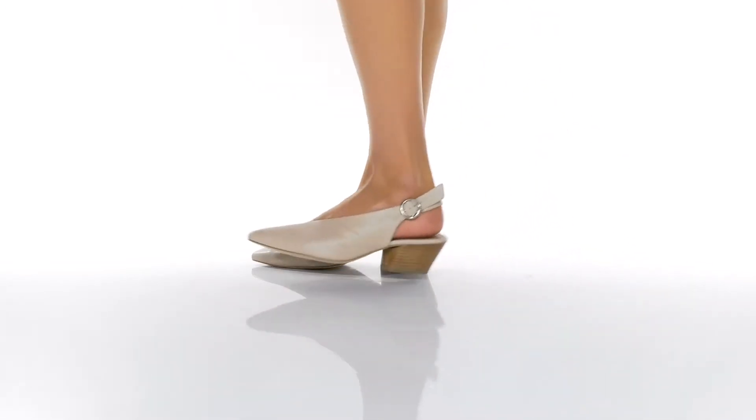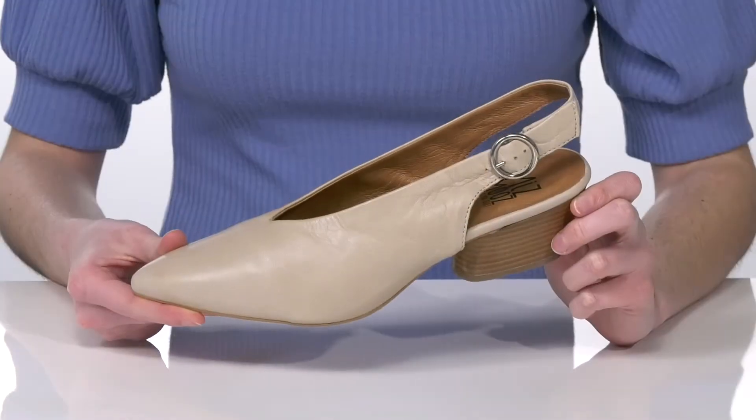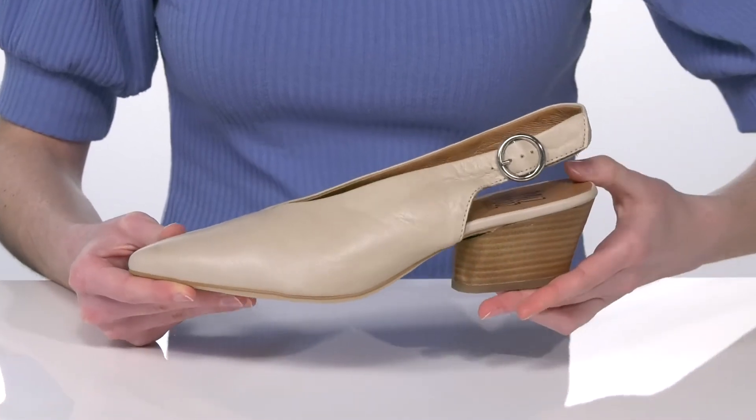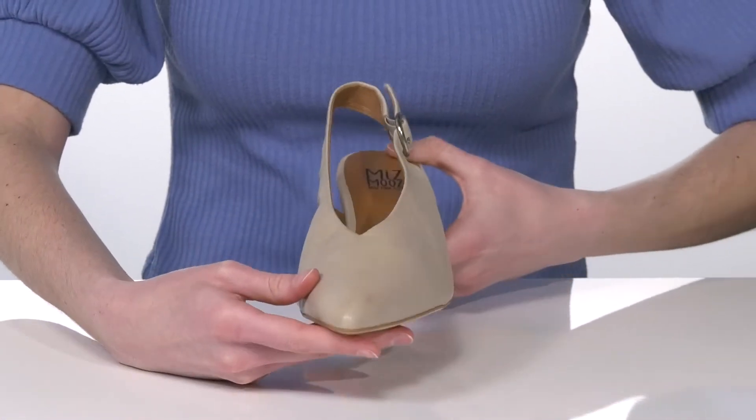These heels come in a few different colors. I'm showing off the cream colorway, which is a gorgeous neutral you can pair with just about anything.